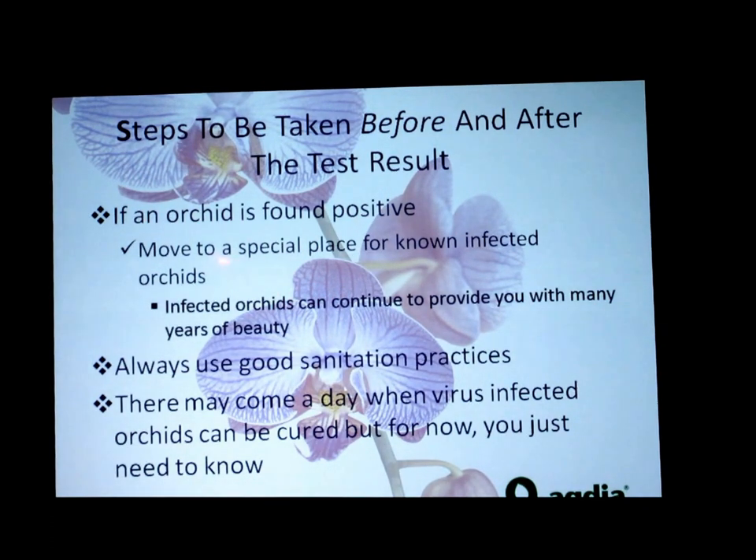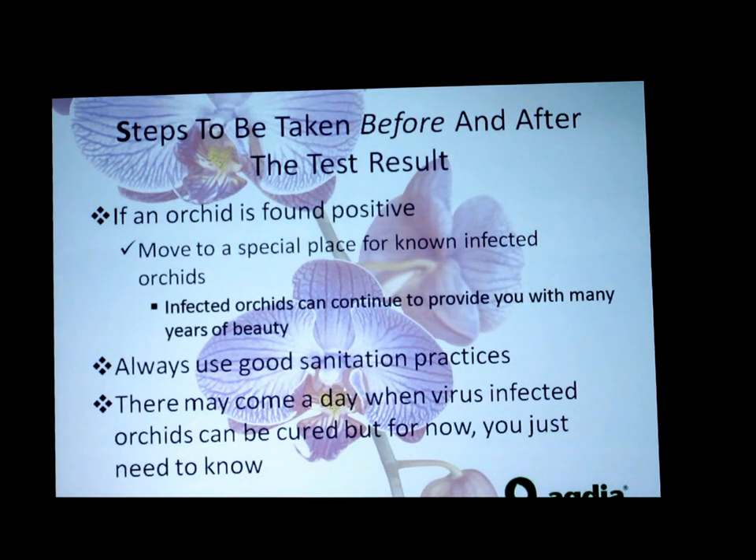If it's found positive, move it to a special place. I understand that when you grow in a greenhouse it's probably cram packed full of orchids, and you may not be able to find a special place there — maybe your infected orchids go in your house instead. You make that determination by the criteria of monetary value and sentimental value. I never say throw anything away, but just because I feel bad for them. Always use good sanitation practices.